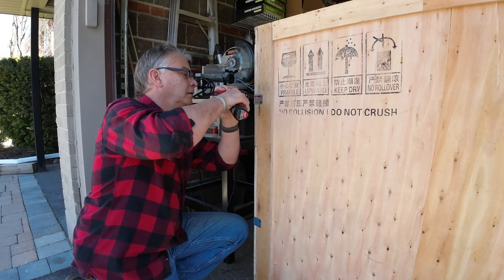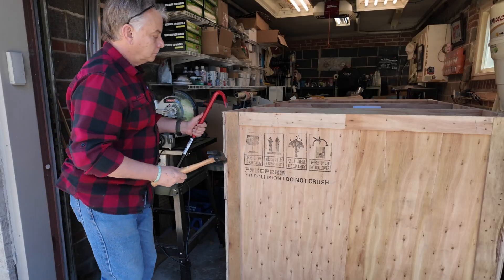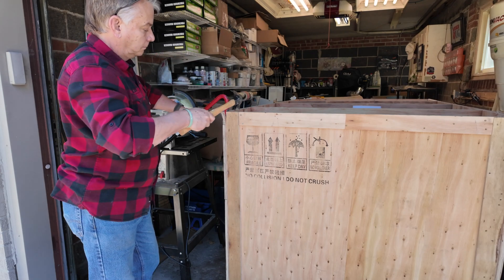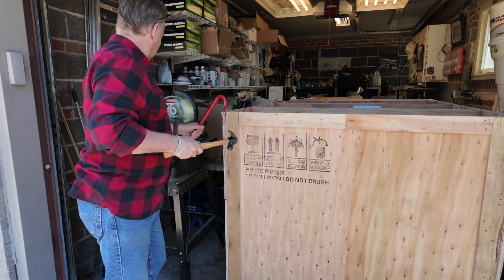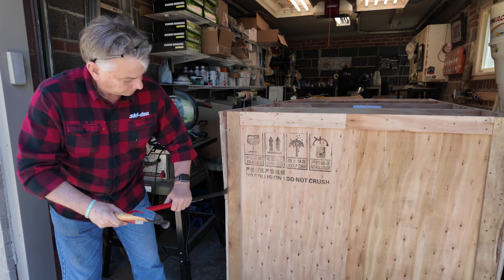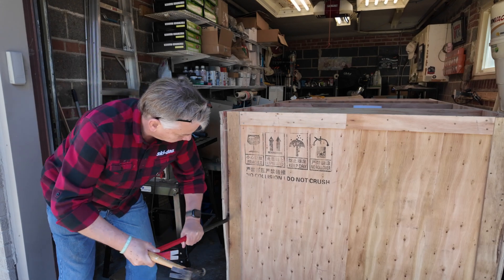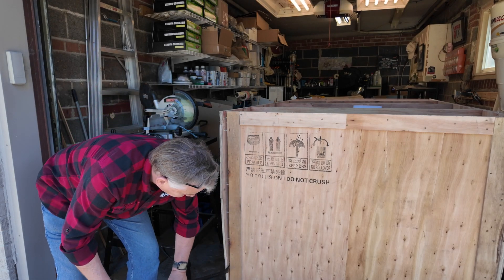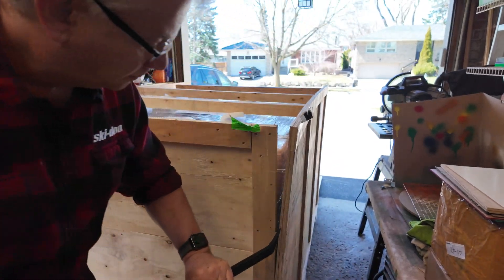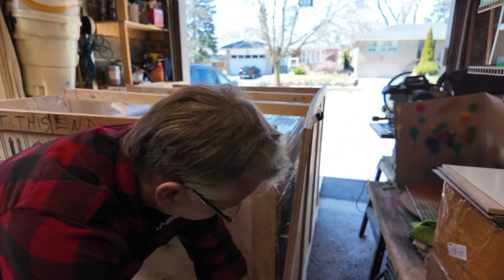Then grab your impact driver and Phillips head and take off the two brackets on each corner of the crate. Grab your crowbar again and start separating the sides — the unit has the sides stapled to the ends, so you're going to want to pull away from the ends. An important suggestion: don't totally remove the sides of the crate yet. Separate them from the ends but leave the bottoms attached, because that will give you a constraint so that when you're rolling the laser down the ramp, the sides will keep it on trajectory and prevent it from sliding off the side of the crate.